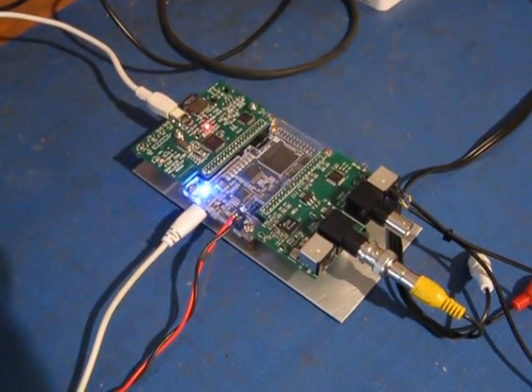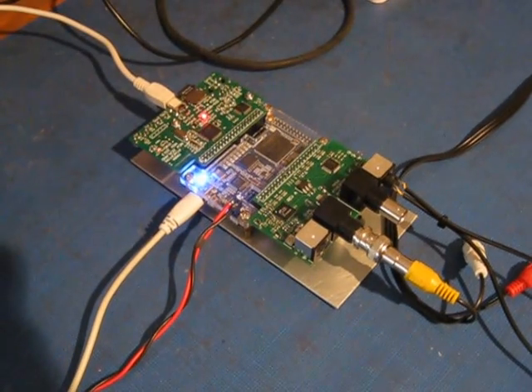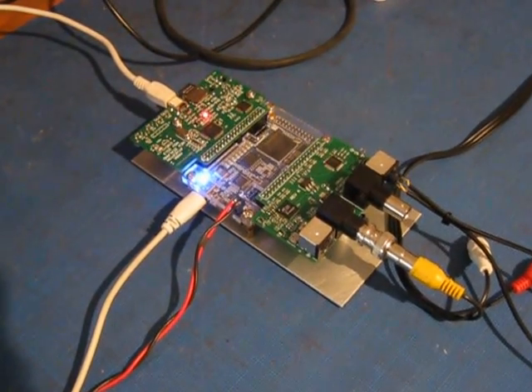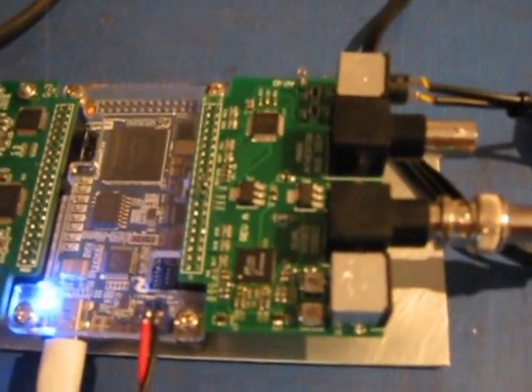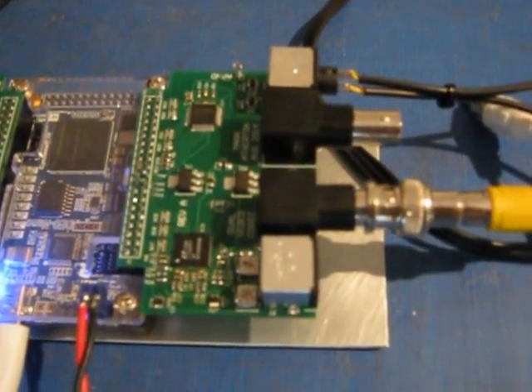This is the PAL decoder board. It's an FPGA — it's got a digital IO board to the left, an FPGA board which is the DE0 nano in the middle, and a dual video card with two channels of video in and two channels of video out.